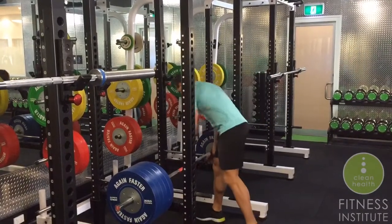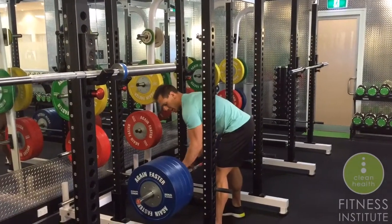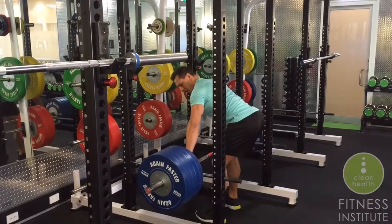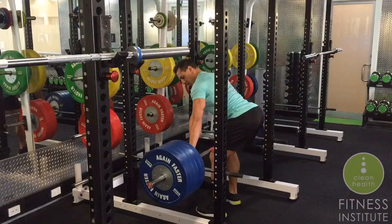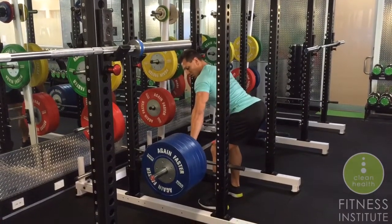With this one, you're going to use straps because your grip will be a limiting factor. Set yourself up with a wide grip, rip the bar apart, focus on driving the heels into the ground, pulling the shoulders back, and flaring your lats.